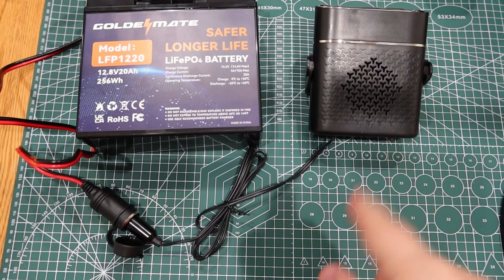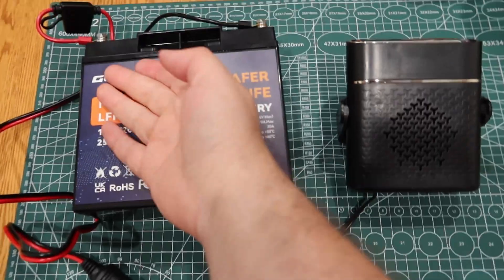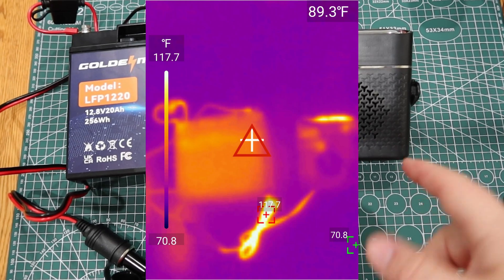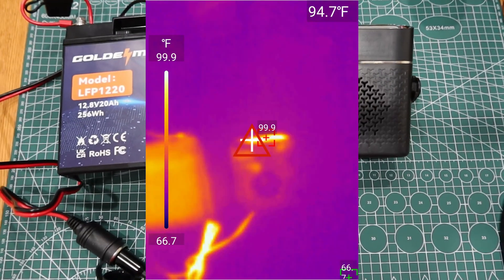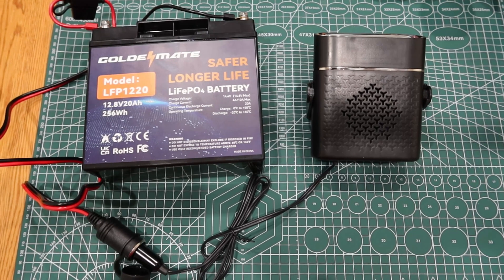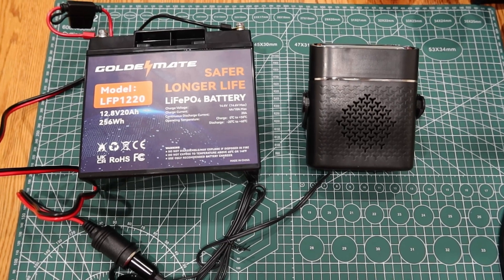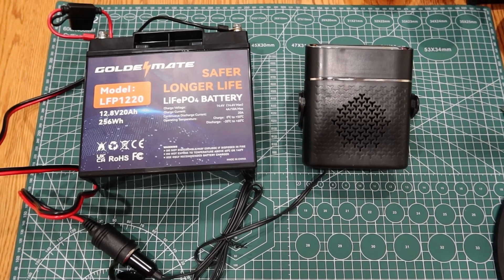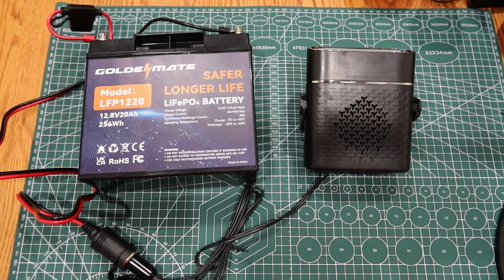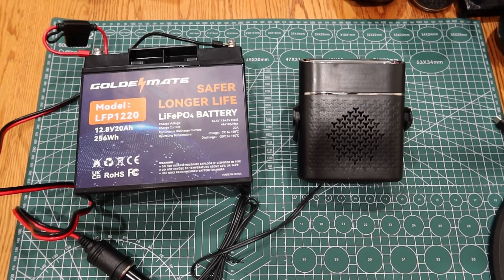I've got the heater here — 12 volt — just a little adapter to the terminals and it's running. The battery's a little toasty; I did just finish charging it. This heater is putting out a decent amount of heat, as you can see. Overall I'm pretty happy with this battery. It's the Golden Mate model LFP-1220, supposed to be 20 amp hours and it came in a little over. Would I buy it? If the price is right, sure — as long as it's got a competitive price, it's good enough for my uses. That's been another battery review — links in the doobly-doo, check it out.